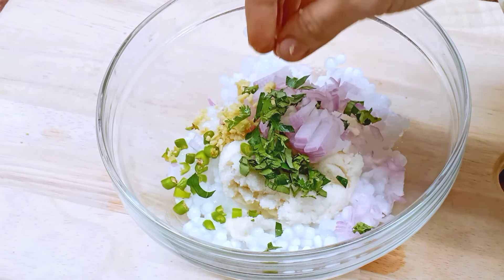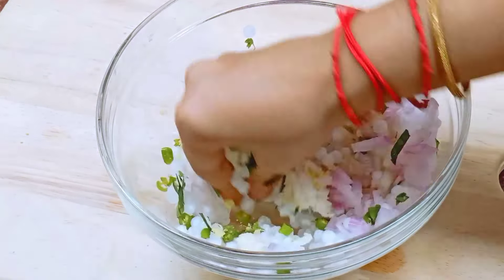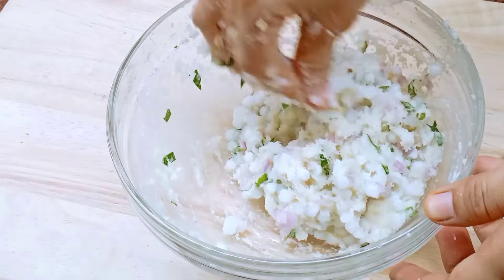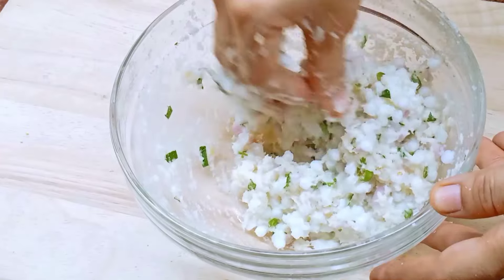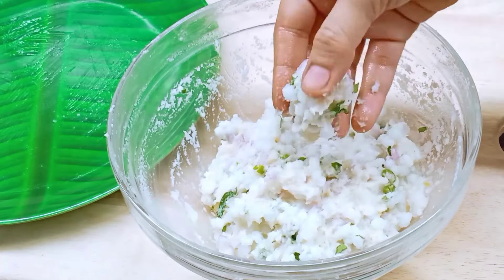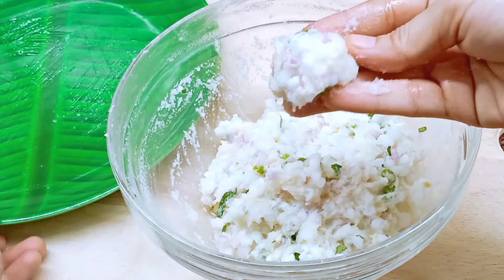We will make a nice bind and a nice mix. This consistency is correct. If you have a very good shape, you can make a nice mix. Add a light oil into this.